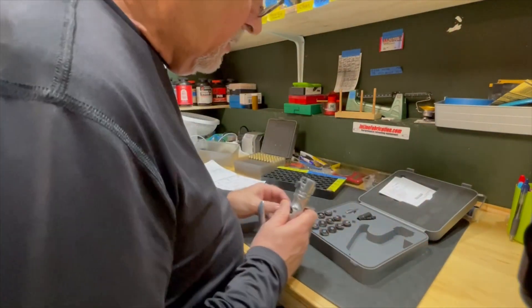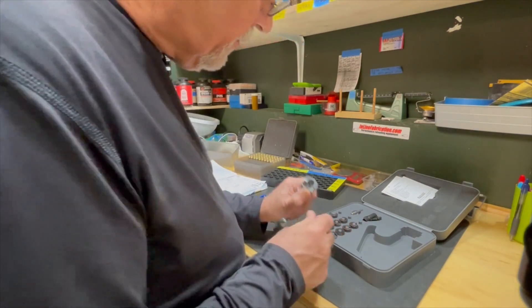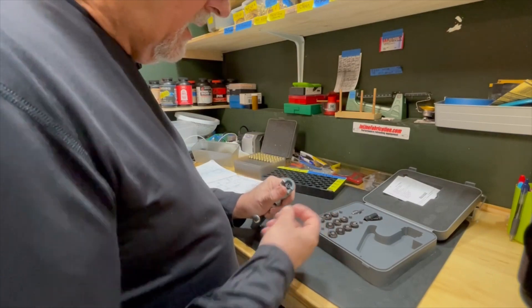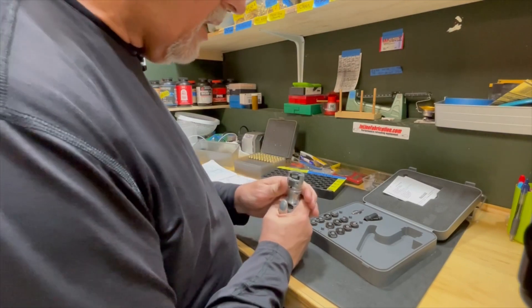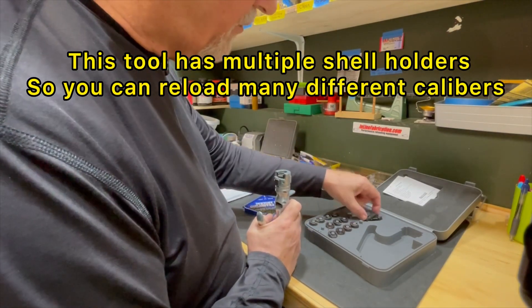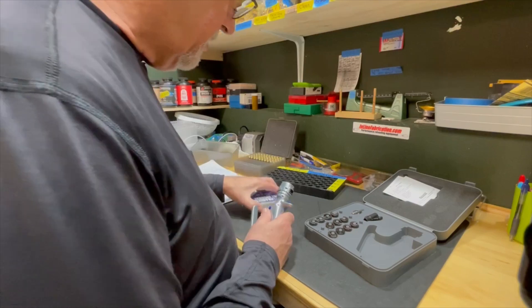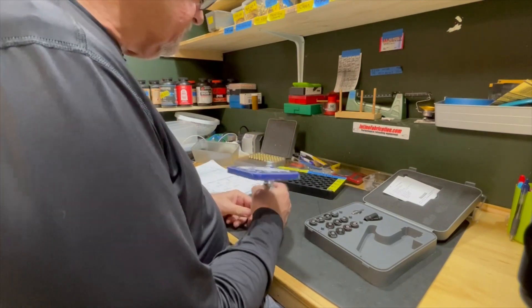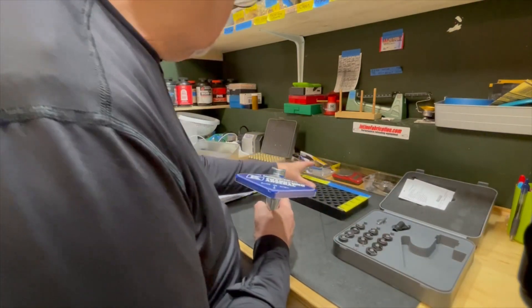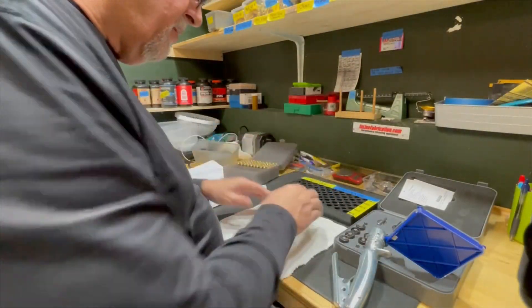Now for the priming tool. The last time I used this, I primed .223, so I'm going to have to remove that case holder and insert the case holder for the 6.5 Creedmoor. They both use a small rifle primer. This does have equipment for working with large rifle or large pistol primers, but we don't need that. Insert the tray into the priming tool. To make it easier to work with this brass, I'm going to pour it out here on a towel.